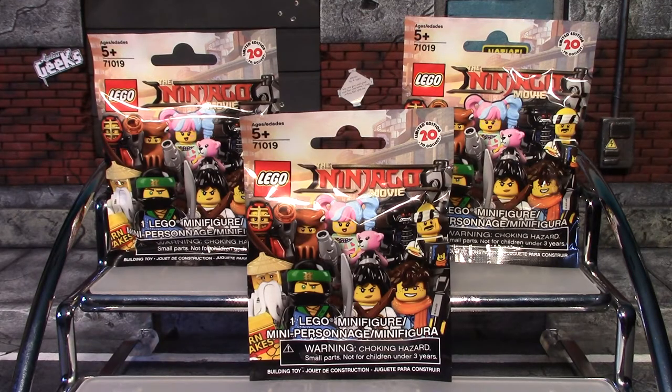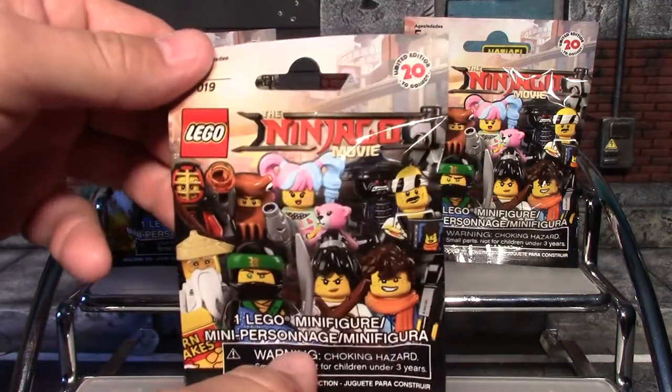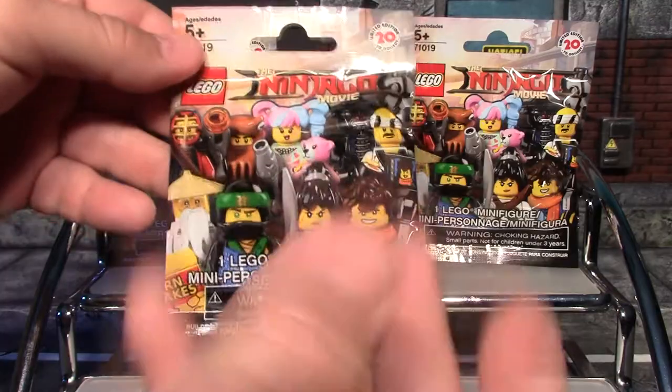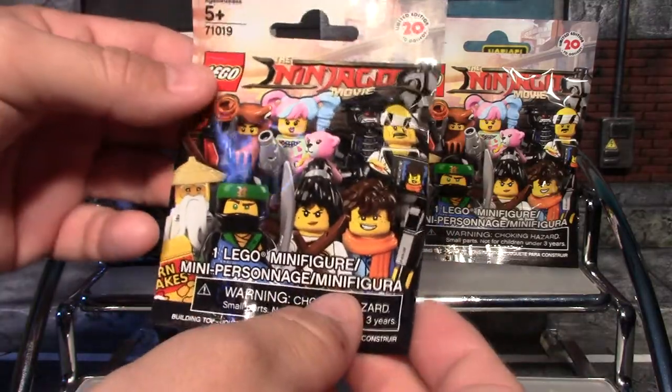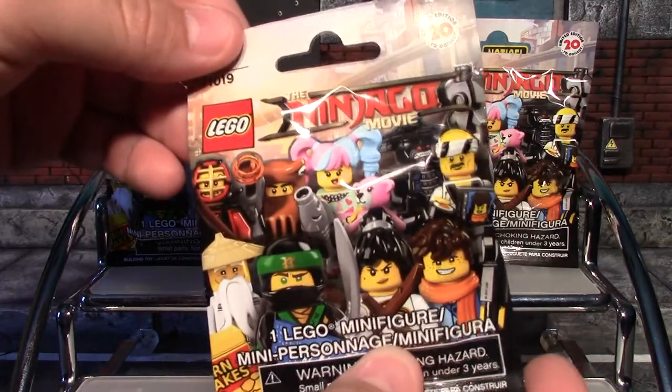Hey, what's up guys, Earned a Worm here again. Today I have three of the LEGO Ninjago Movie blind bags to open. I don't know much about these — I think I've seen one preview to the Ninjago movie, so I don't know the character names or anything, but that doesn't stop me from enjoying some new LEGO minifigures. Let's get into our first one — there'll probably be a checklist in here.